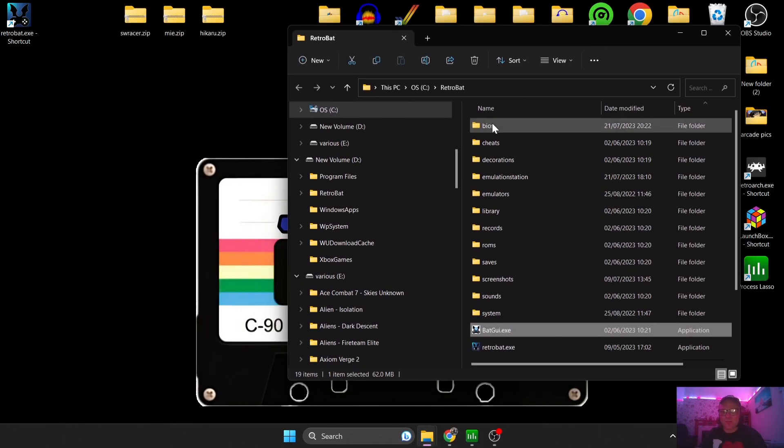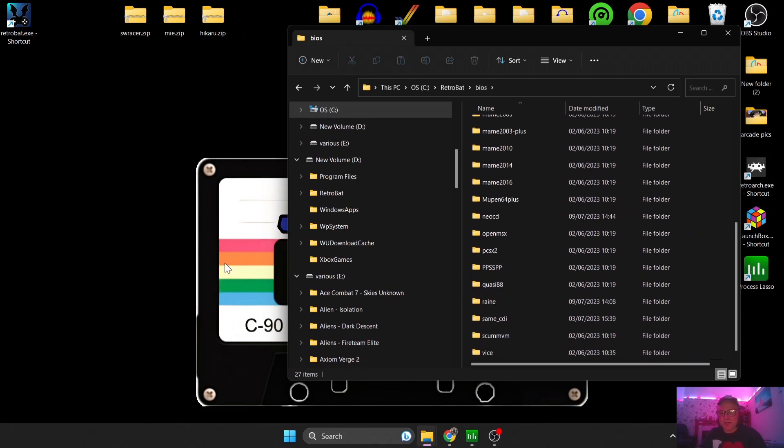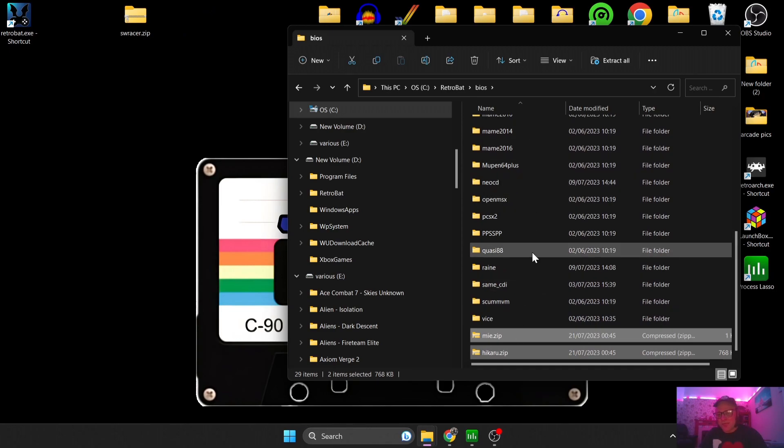So let's look at the BIOS files you're going to need. We're going to go into the BIOS folder — there's nothing in there right now. The BIOS files need to be in .zip format, just like your game. I'm going to drag both of my BIOS files for this system into my BIOS folder. They just sit in there nicely — you don't need to put them inside any other folder.